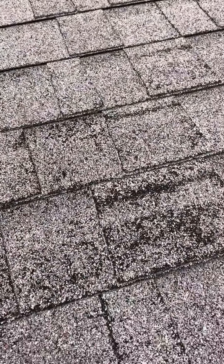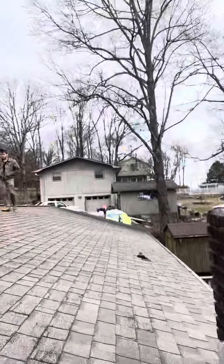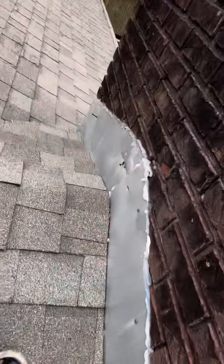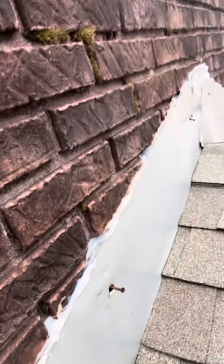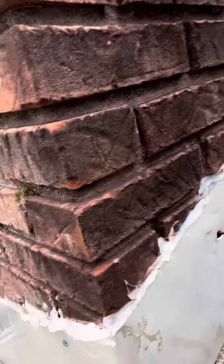Over here on this chimney, he said he used to have a cricket — a handyman built the cricket and it feels fine, but upon inspection when you look under the shingles there's no step flashing at all. That's definitely not good. On this counter flashing, you can see nails are popping out, or they just really weren't hammered in to begin with.